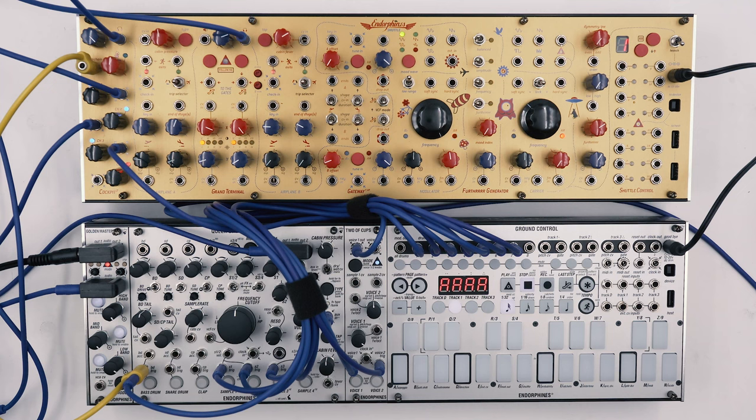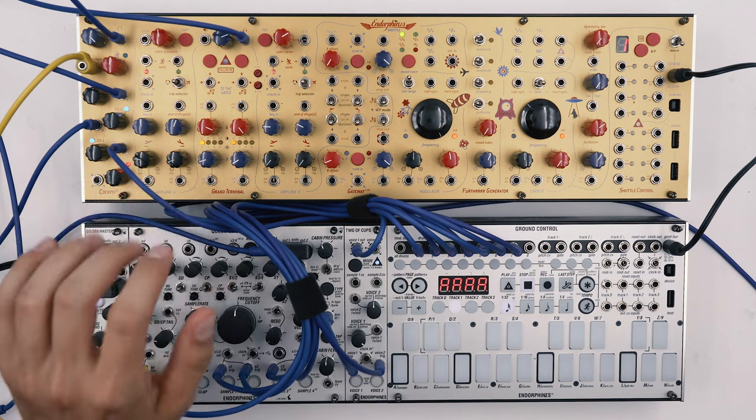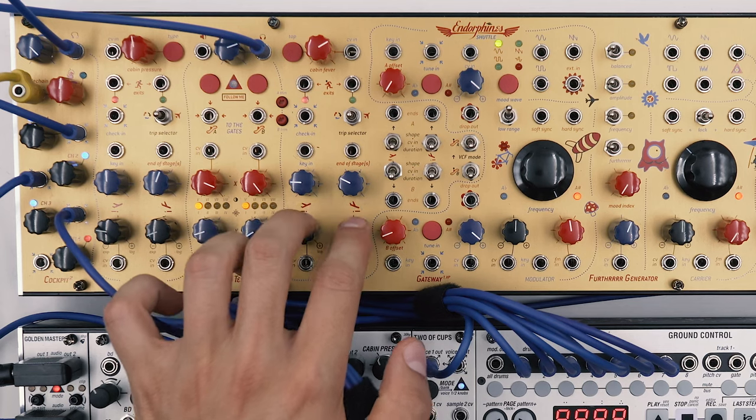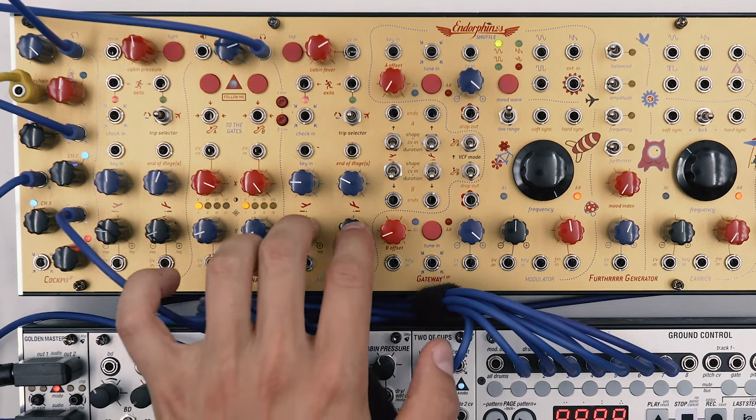The key to making brass sounds is the use of two envelopes — one for the VCA and one for the VCF — with different attack settings. The attack part of the envelope is by far the most important control for these types of sounds, and by using the exponential shapes on the envelopes on the ground terminal we can produce very snappy sounds.